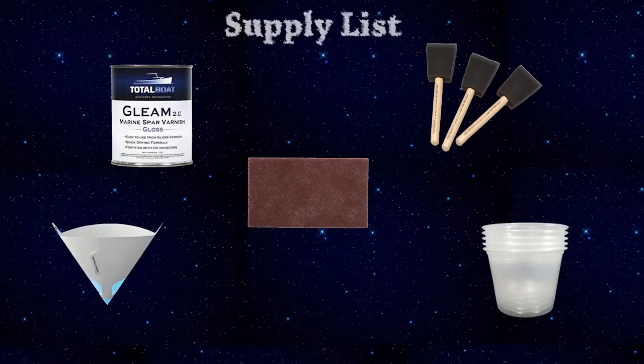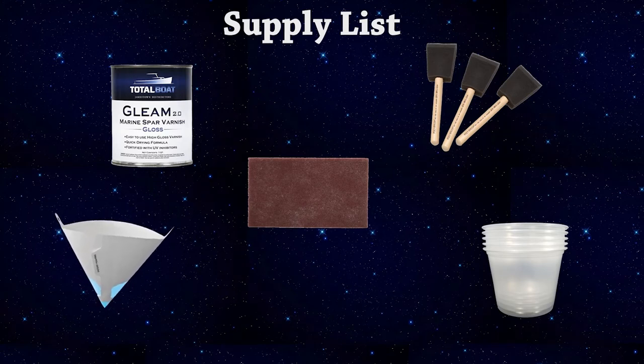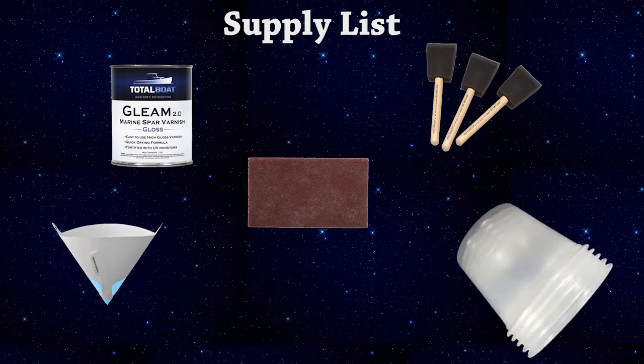To do this, all we're using is varnish, a set of foam brushes, and a Brillo pad that we'll use a little later. You're going to want a paint filter and a cup for portioning out varnish as you go.